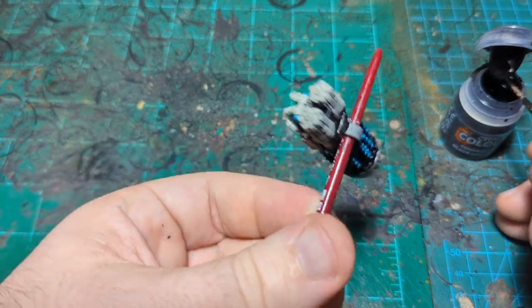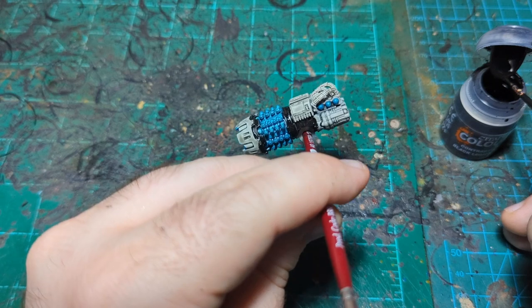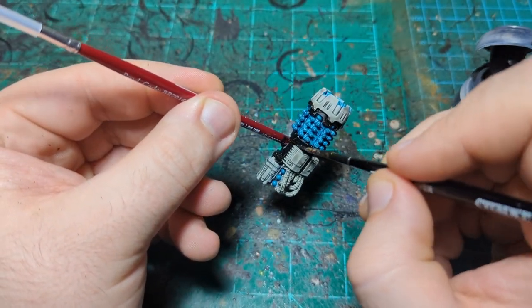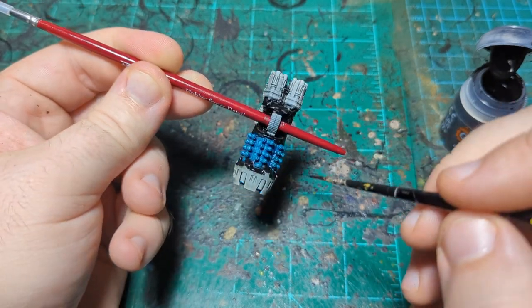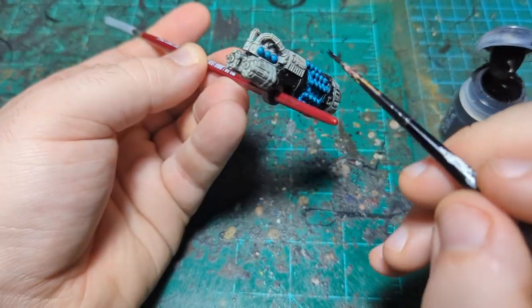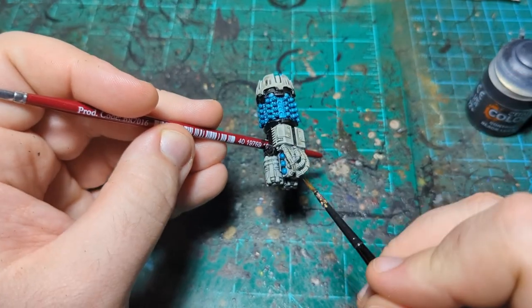That might actually end up being the only spot we leave that way. I knew I wanted that off-white color somewhere, and I'll probably add some more of it to the Leviathan body itself, because that is sort of a color of the Dark Angels — especially if you look at their Legion-specific Forge World units, a lot of them have some sort of off-white or cream color. I think we'll leave this part here too since I didn't get any black on it. That will be all for the black, so I'll let that dry and then we'll come back and probably do the cables.